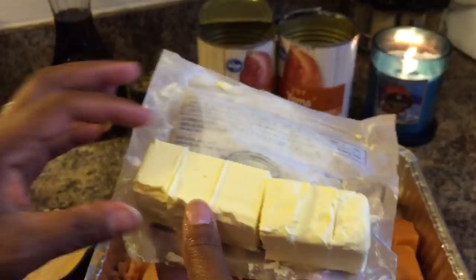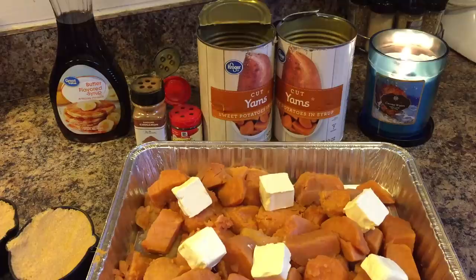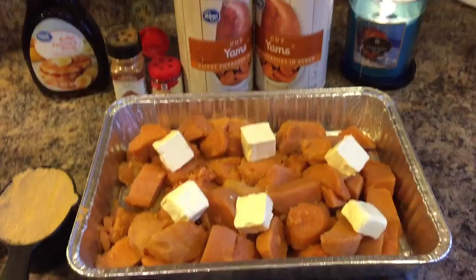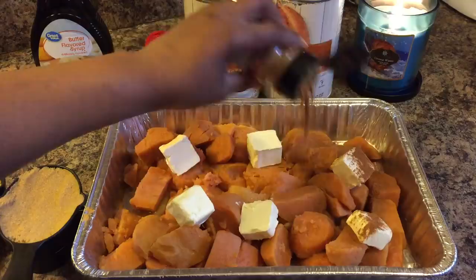Now the first thing I like to do — let's go ahead and grab our butter. I've chopped it up, I've sliced it, and we're just going to throw all of this in here just like so. Turn your oven on to 350 degrees, because when we cook this it needs to be 350 degrees. I'll let you know the cooking time after this is all done.